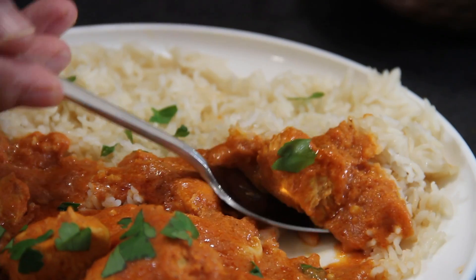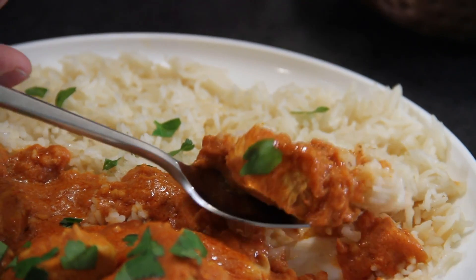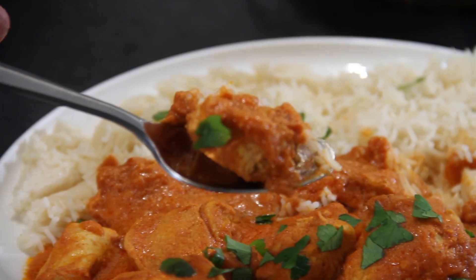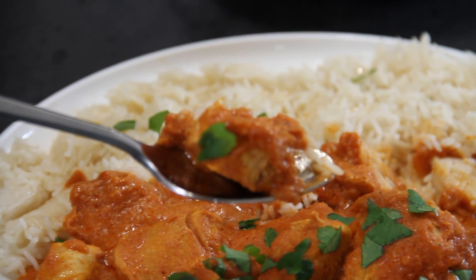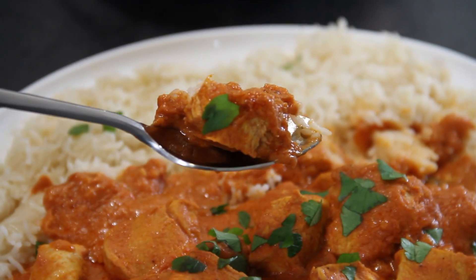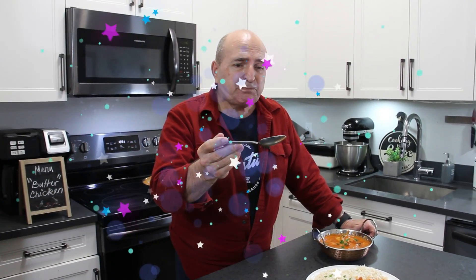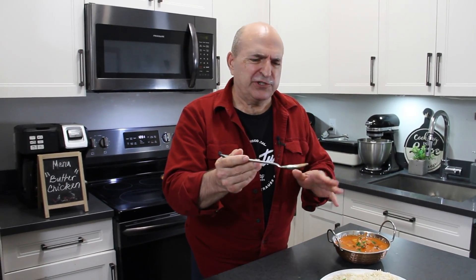Let's grab some of this and see what we have. Got some rice on there. Doesn't that look absolutely spectacular? This is going to be so good. So easy and so delicious, just like takeout butter chicken. Absolutely fantastic — you've got to make this.